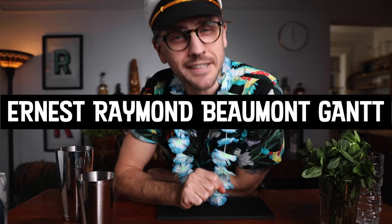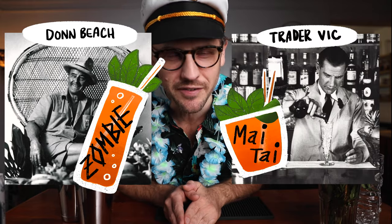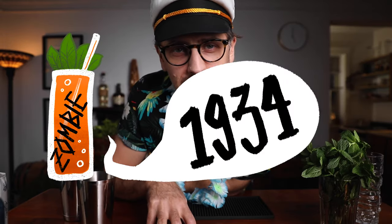Ernest Raymond Beaumont Gant — four names, one man — also known as Don the Beachcomber or Don Beach, is considered the father of tiki. He is responsible for numerous tiki recipes, but in my opinion the Zombie is the most iconic drink of Don the Beachcomber. The Zombie is to Don the Beachcomber as the Mai Tai is to Trader Vic. The original recipe dates back to 1934, but there have been numerous renditions.